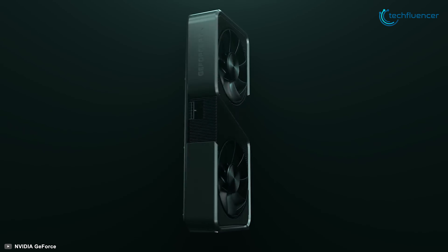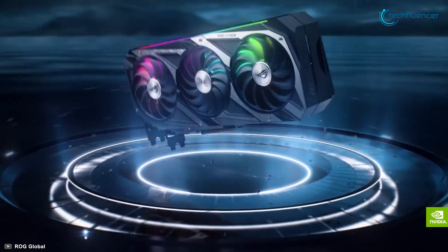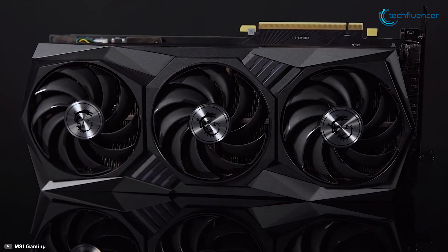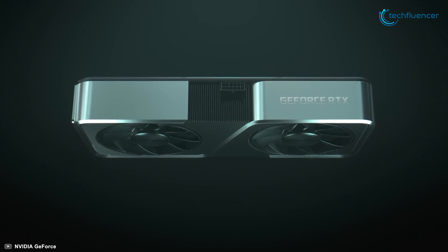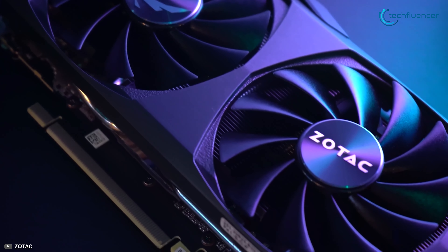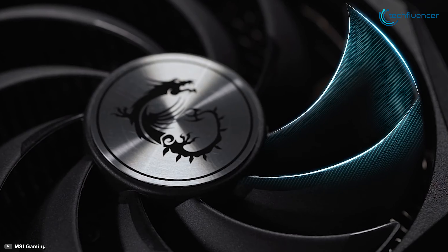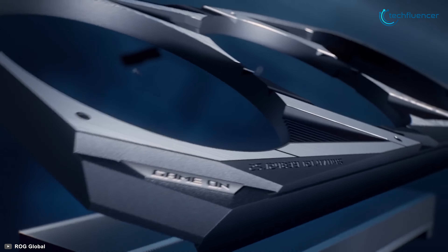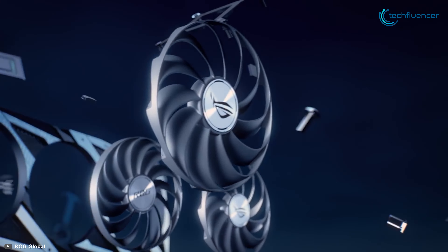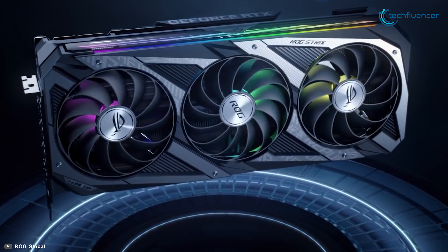Since the initial launch of RTX 3060 Ti, countless brands have manufactured their own model of the card with plenty of variations. While the base version is a powerhouse on its own, these cards are far more advanced in terms of base clock speed, design, and thermal performance. In today's video, we are going to showcase 7 of the best RTX 3060 Ti GPUs to help you pick the right one.